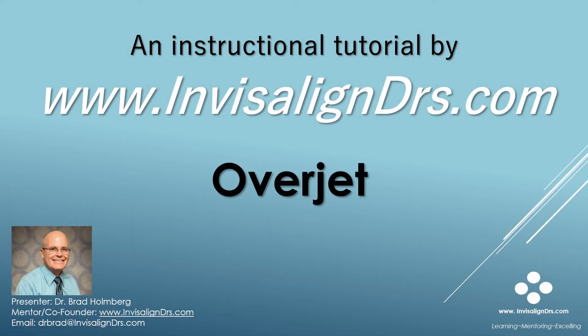Hello, I'm Dr. Brad Holmberg, co-founder of InvisalignDoctors.com. This tutorial is an abbreviated version of Overjet Management with Invisalign. The full version of this tutorial can be viewed on our learning website, InvisalignDoctors.com.